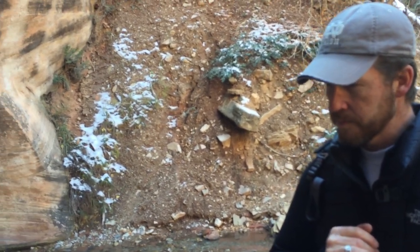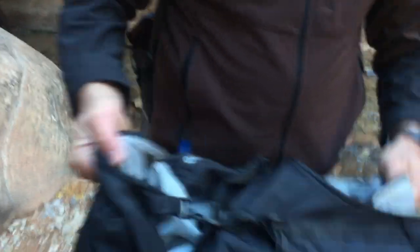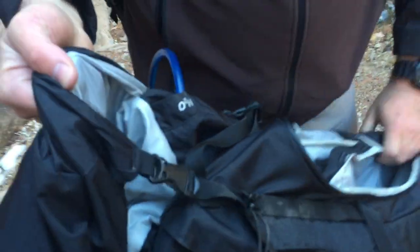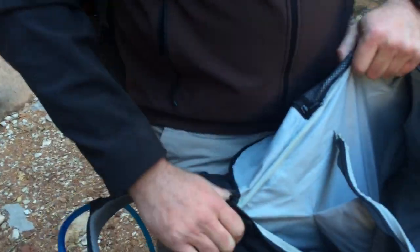I just grab it, throw it over the shoulder and go. Inside the main bag there's plenty of storage — I've got my water bladder in there, and I can even fit my laptop in there if I have to. It's not really designed for it, but it works.